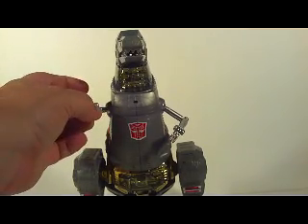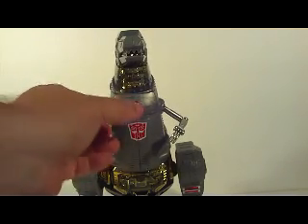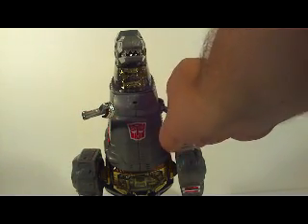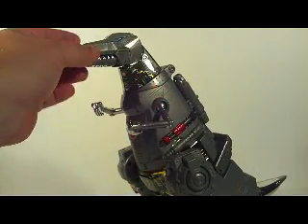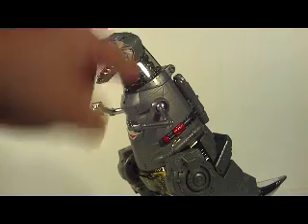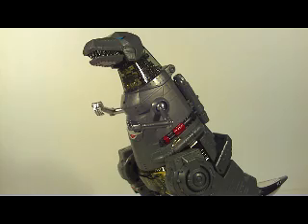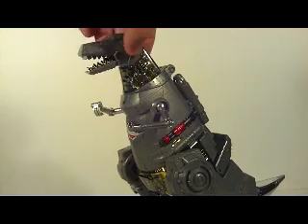The fingers of the T-Rex mode are articulated. Now, unlike Hasbro, they're not metal, so you don't have to worry about them cutting you. Another nice little gimmick here is if you open up his mouth, you can see right in there the flamethrower attachment. Plus, this spot here on his mouth, if you push it, you get a nice biting action. The teeth are kind of dulled down because he is the Hasbro edition.